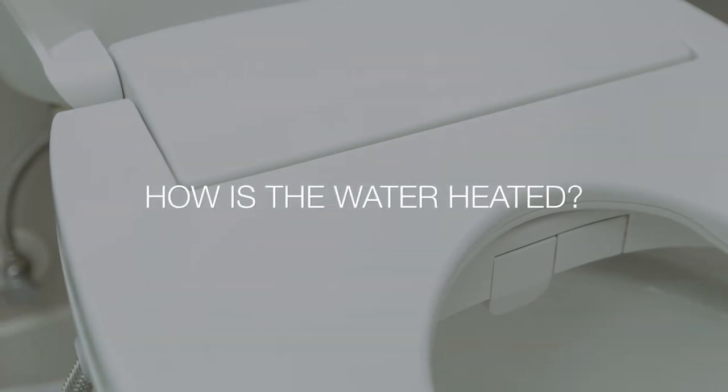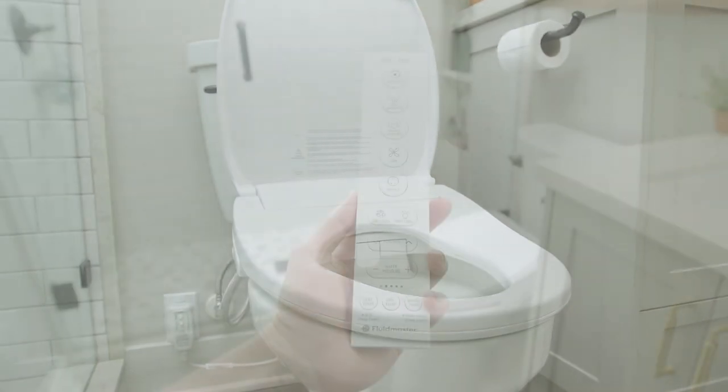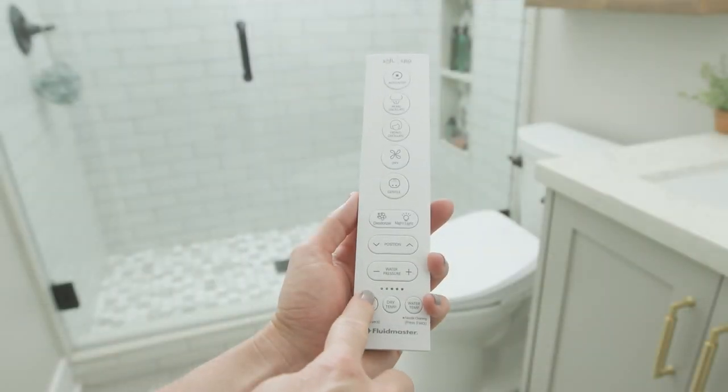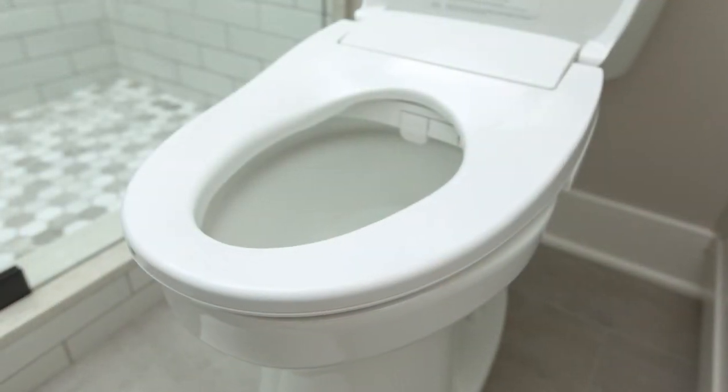The bidet has a built-in heating mechanism that instantly warms the water from the water supply line and is fully adjustable to deliver your desired temperature. SoftSpa also has a customizable heated seat to complete the spa-like experience.